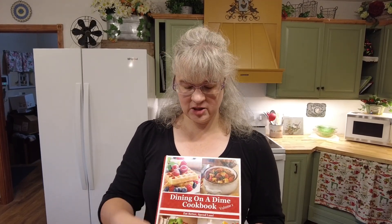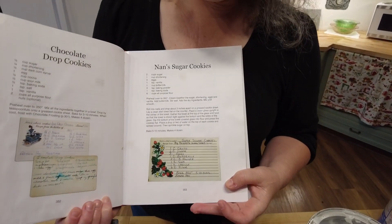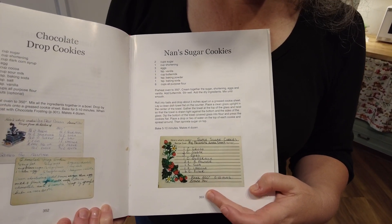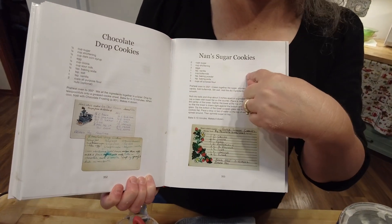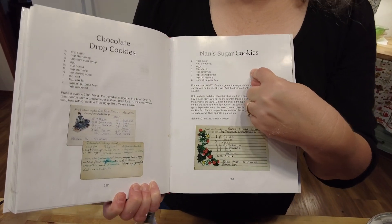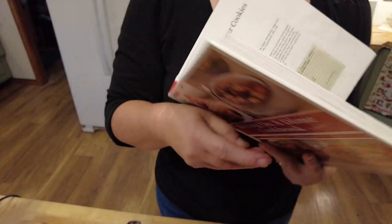Today we are making Nan's sugar cookies from Dining on a Dime, Volume One, page 353. I use the chocolate drop cookies or the Nan's sugar cookies a lot in my cookbook - I actually use my own cookbook, guys, I really do. This recipe is in the description below on our website at livingonadime.com.